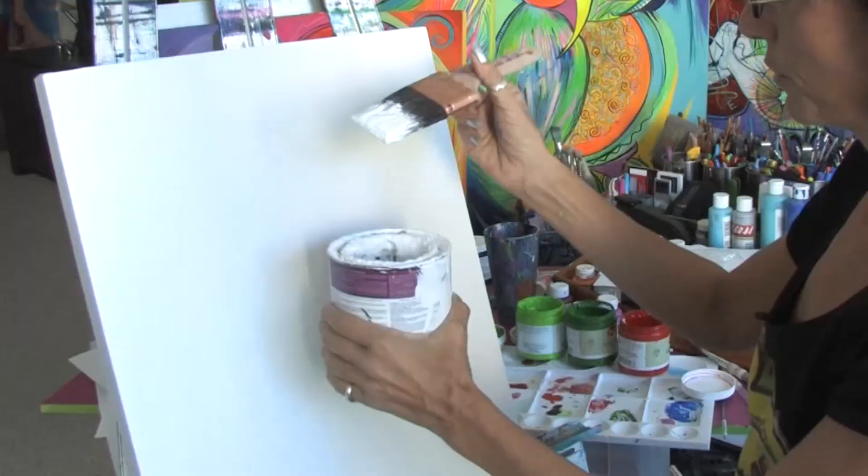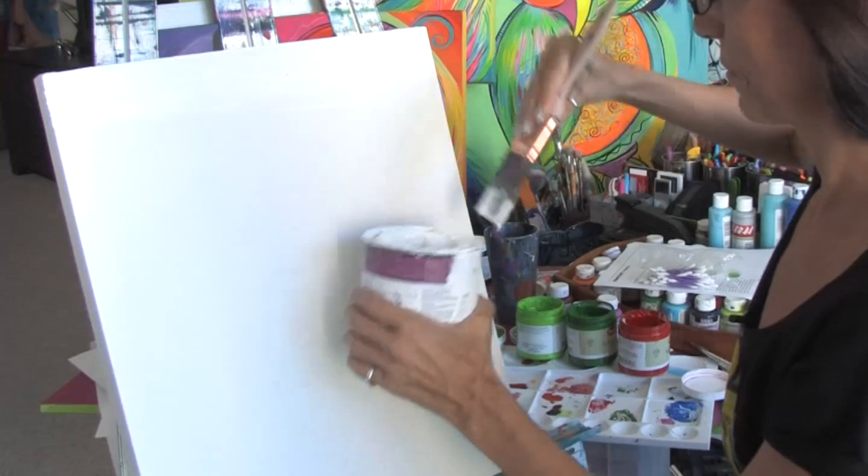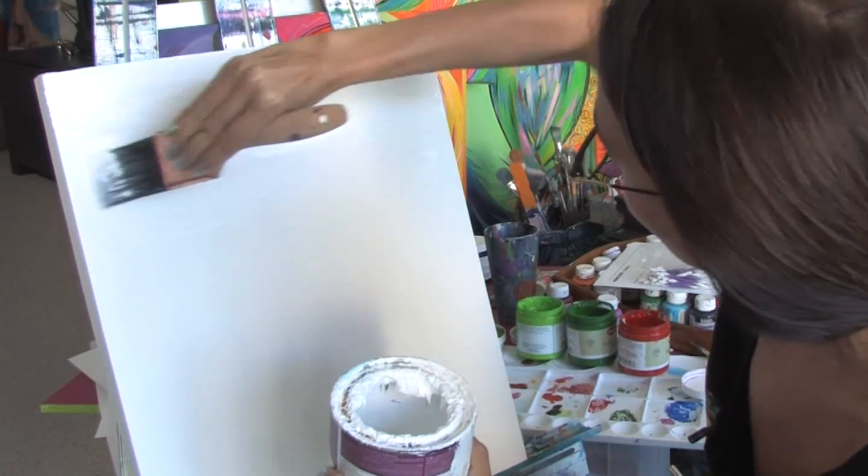So you're going to start off with your gesso and you want to take your brush and you're just going to do strokes right across the canvas and gesso it in just like this. You're going to go all the way across your canvas and make sure you cover the whole surface with your gesso.